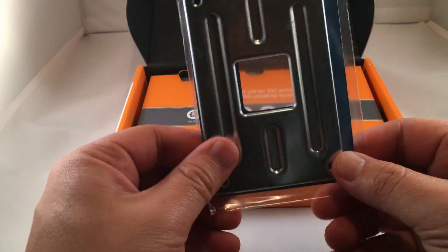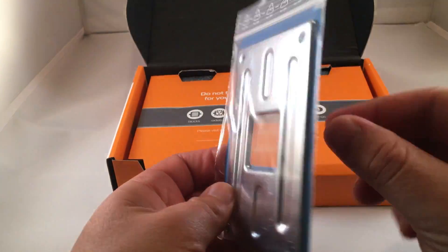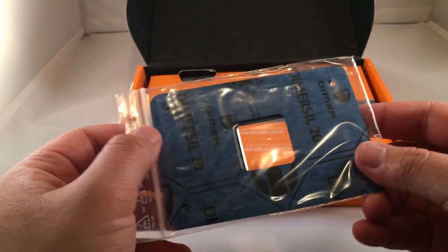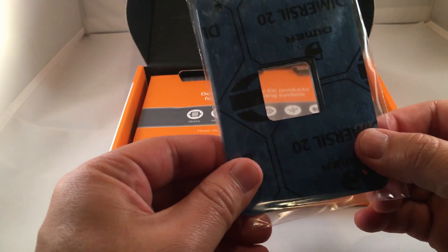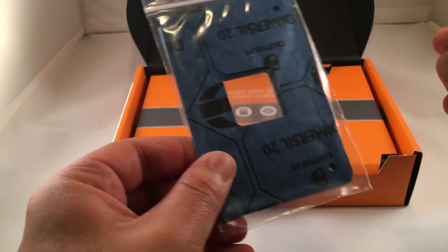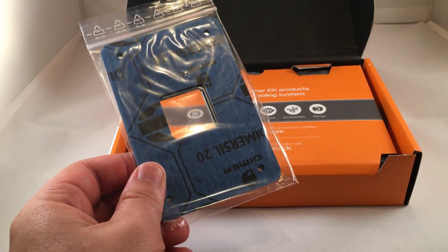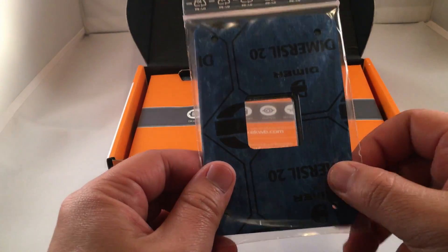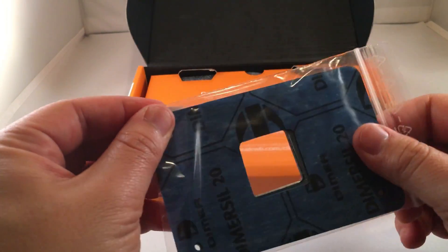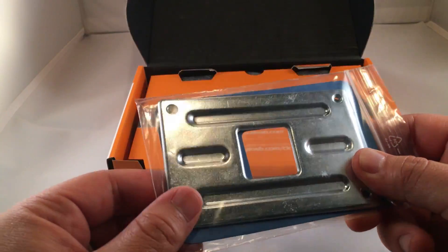Then there's the infamous mounting bracket and what looks like the gasket. It's a much different material than it used to be. There were a lot of issues initially with people mounting the blocks to the motherboards because the old gasket was apparently too thick — people would over-tighten the monoblock, bend the motherboard, and it would affect the performance of their computers. This new thinner gasket material is much better to combat that issue. I haven't had any issues since I installed the monoblock onto my Crosshair 6.